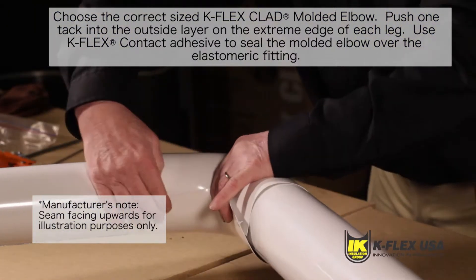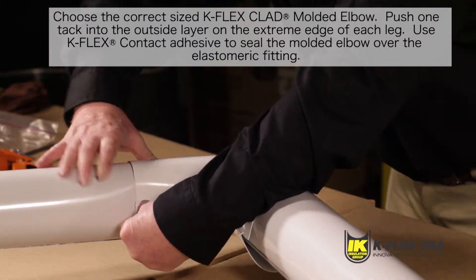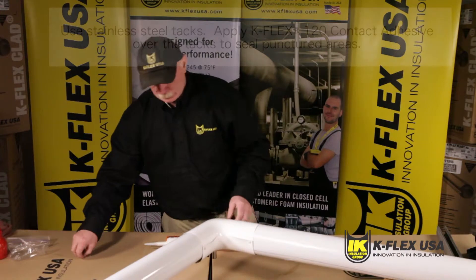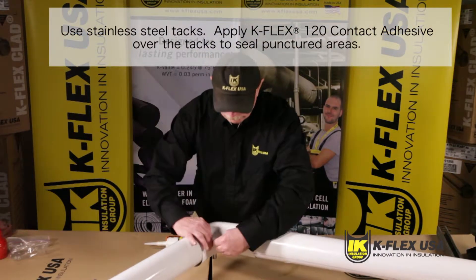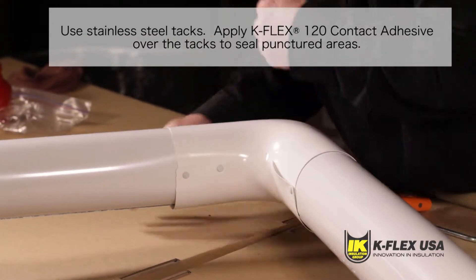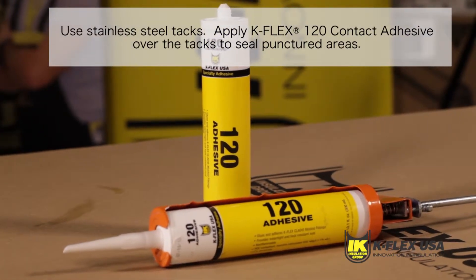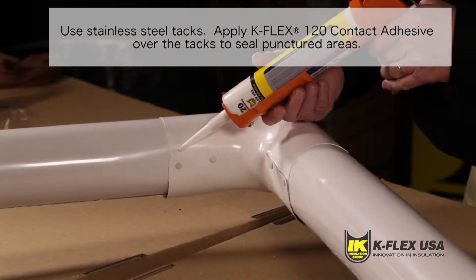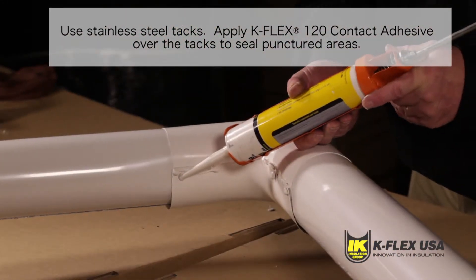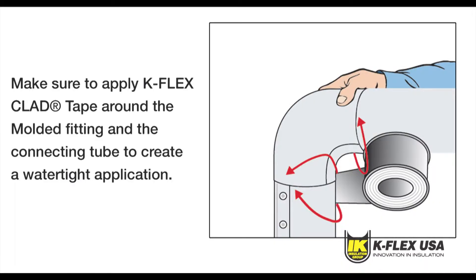It's important that you use Kflex 120 contact adhesive to seal the cover. Make sure edges are smooth and flat and that the inner edges overlap, allowing for proper alignment. In case you need more tacks after you have applied the molded elbow onto the elastomeric fitting, use Hyco's number two white stainless steel tacks to help the adhesive set and create a seal. Apply Kflex 120 contact adhesive over the tacks to seal the punctured areas.